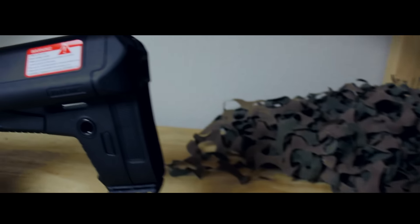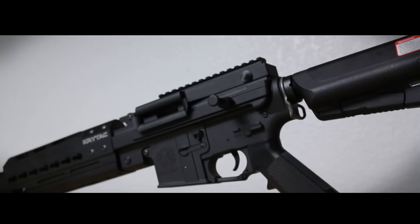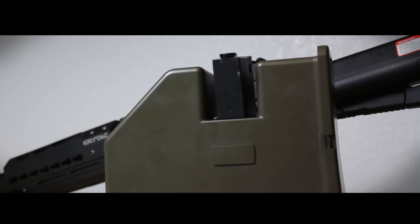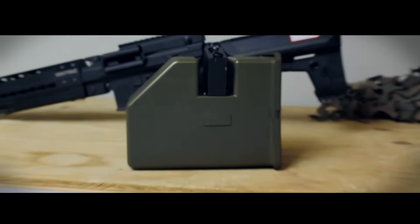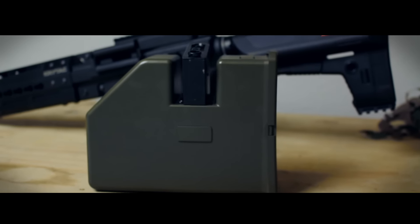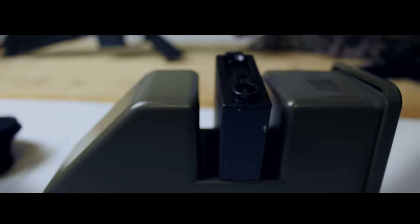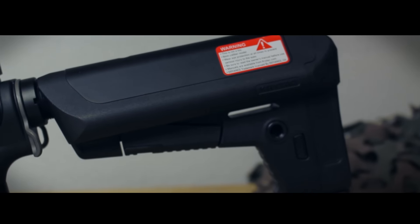The Crytac LMG Enhanced Edition is beautiful, but let's get to that in a second. What we need to discuss right now is this 3500 round box mag. At the risk of sounding like a politician, who needs this? Who really needs a ridiculously large, self-winding, battery-powered 3500 round magazine that fits into just about any M4? Okay, I see the point. Never mind, forget I said anything. This is a very serious magazine for a very serious gun, but let's get to the meat here.